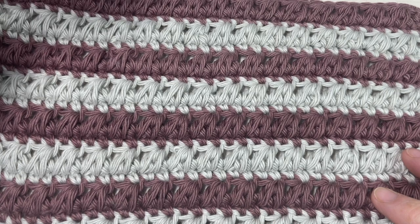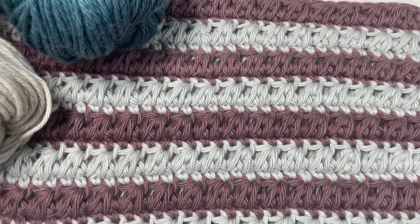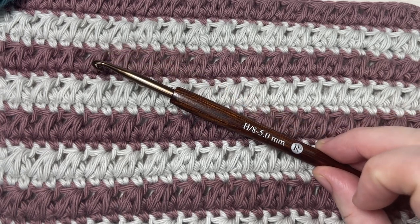For the tutorial today I'm going to be using a little bit of Pima cotton yarn by Lion Brand — it's a 100% worsted weight cotton. I'm also going to be using a 5 millimeter crochet hook, or an H8.